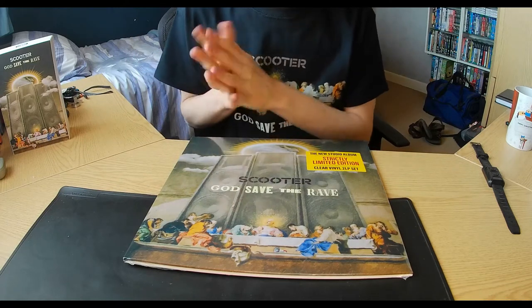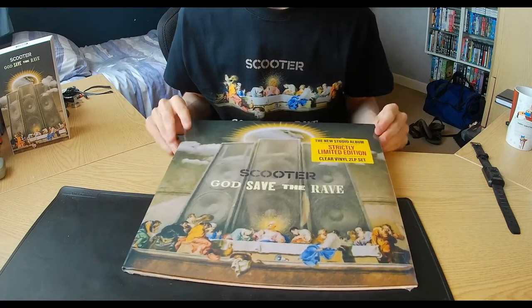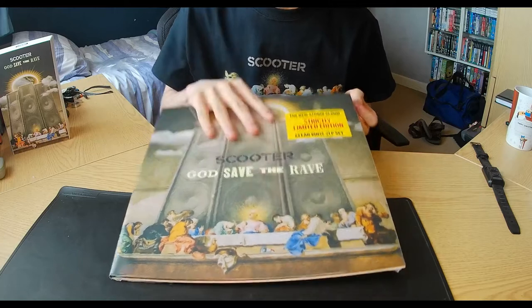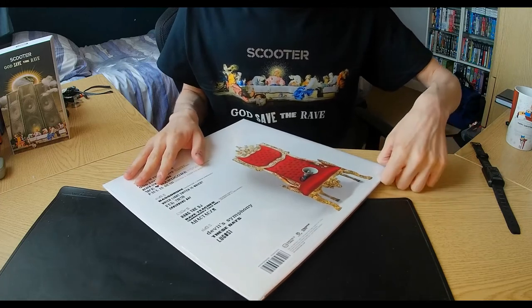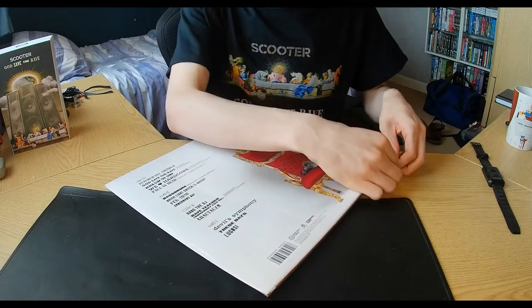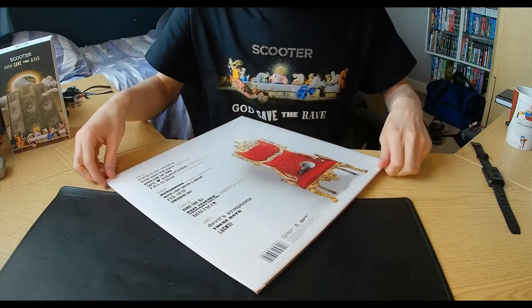Clear vinyl is more adequately modern unlike black, because black LPs were so 1980s or 1990s. Black LPs still exist, but I prefer clear LPs. Let me know in the comments below what kind of LPs you actually prefer — the clear LPs or the black LPs.